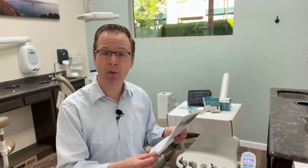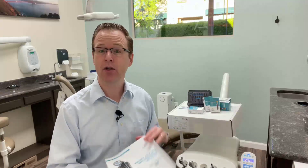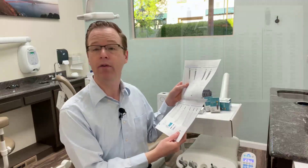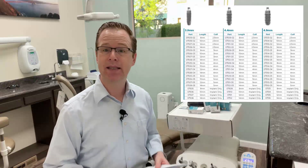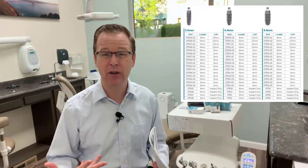So when they came out with the 3.4 millimeter diameter, they had it in a few different options for the clinician. Now with the new re-release of the Locator Overdenture Implant System and the expanded extended applications with all the new diameters — holy cow — look at all the different options. I have an 8 millimeter length, a 10, 12, and 14, just like original Lodi. That shorter 8 millimeter height is going to have a huge implication for my clinical practice.